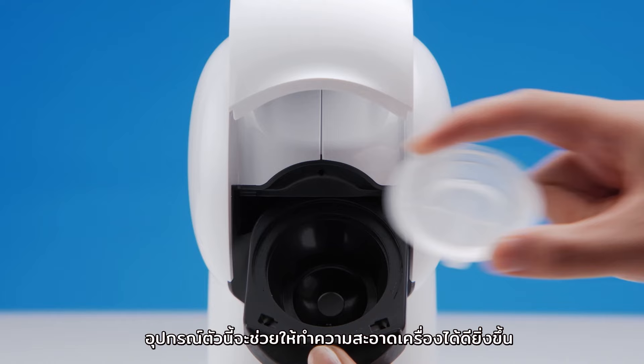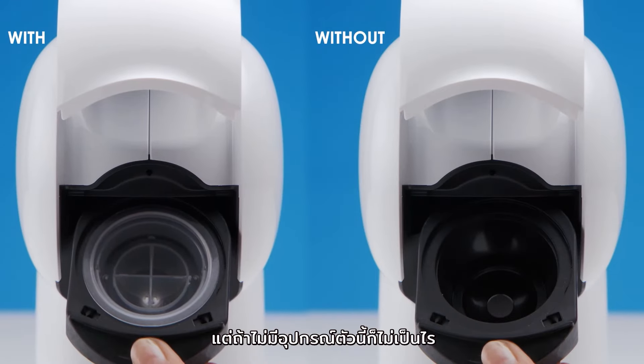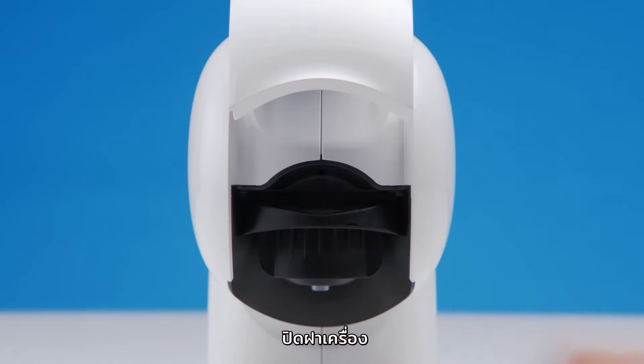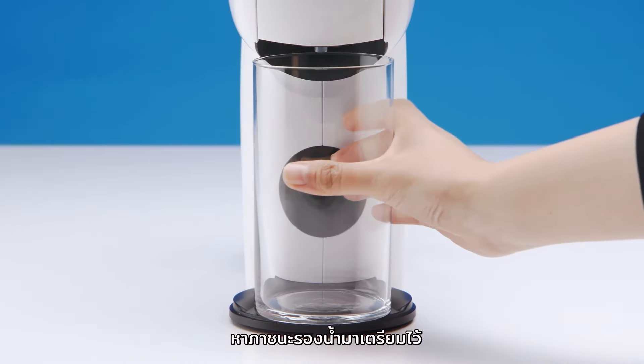It helps drive the water flow during the rinsing process. If you don't have it, don't worry! You can still rinse your Genio S. Push down the locking handle. Use an empty container to collect the water.